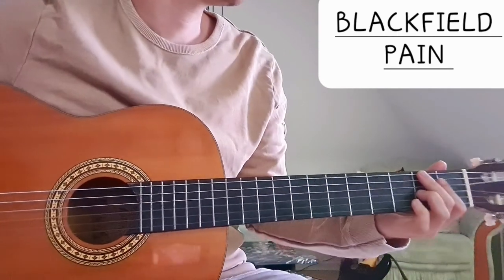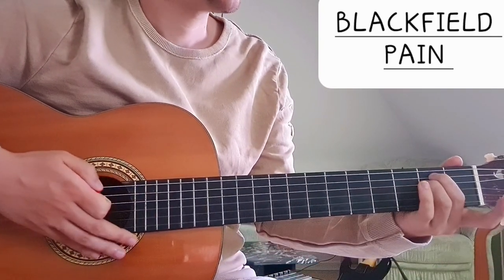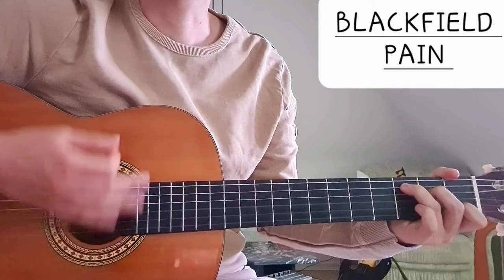There's just one more little part when Steven Wilson does a little solo, where we have 2 chords. We have E minor and C. Just these 2 chords.